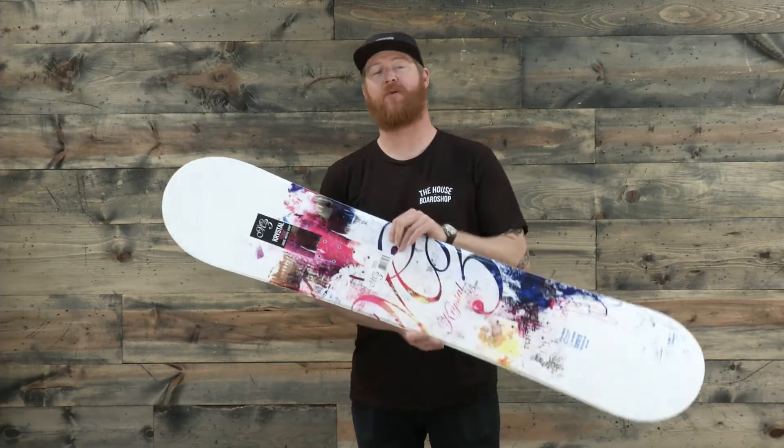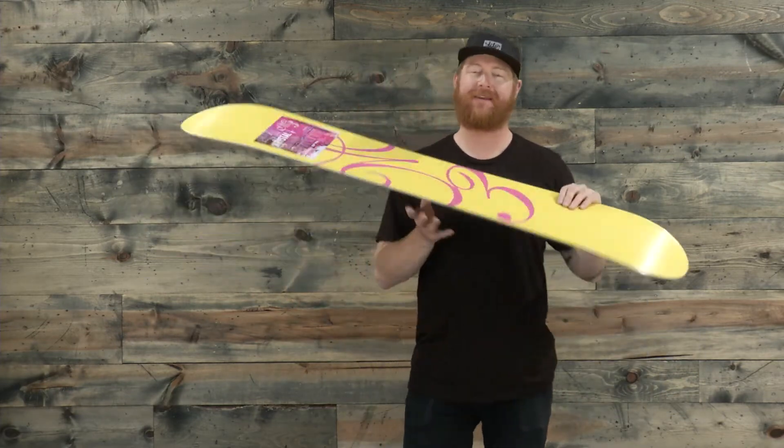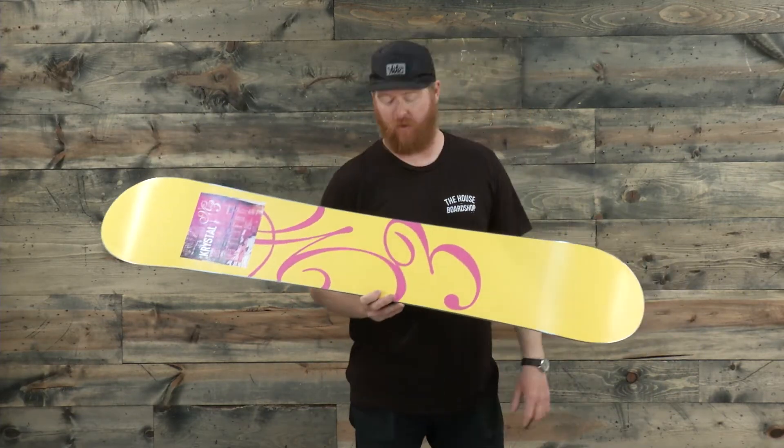Hello, I'm Matt Gunn from House.com and this is an M3 Crystal Snowboard, an all-mountain freestyle deck designed for beginner to intermediate level snowboarders.